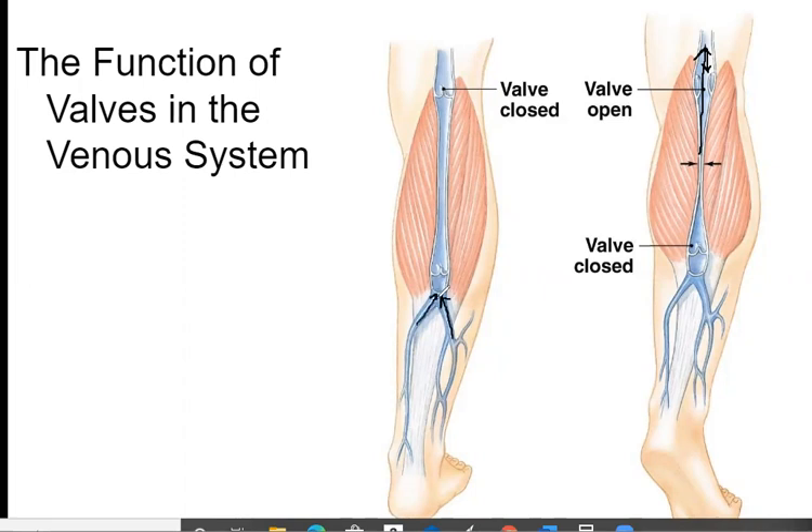There's a valve right here and currently this valve is closed. When the heart beats it forces the valve open and blood enters into this area. Between beats, the blood is going to start coming back down due to gravity, which forces this valve to close. Then when the heart beats again — this whole area is full of blood — the blood forces this valve here to open and goes up into the next area, and between beats it comes down and forces this valve to close.